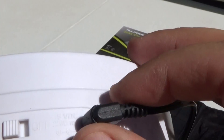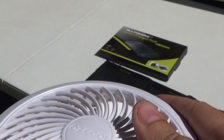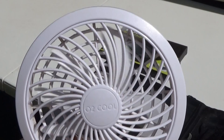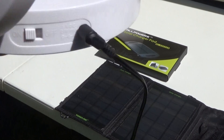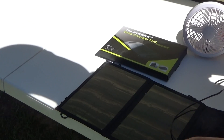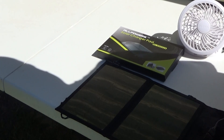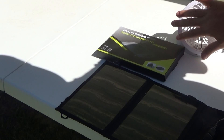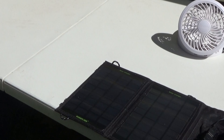This fan takes 5 volts, 200 milliamps, and in direct sunlight this little solar panel runs that fan just fine. When I'm blocking the sunlight, it's still running but very slowly, and then it comes right back up when I step out of the way.